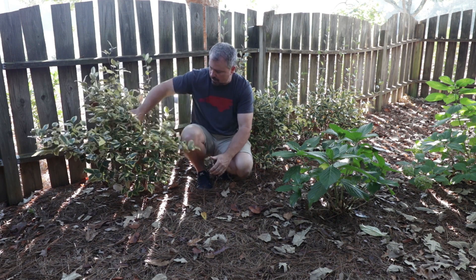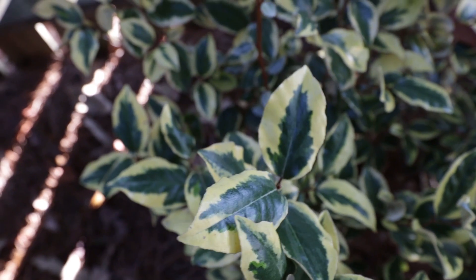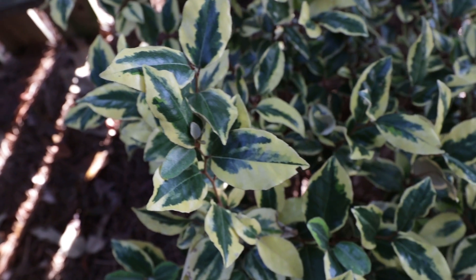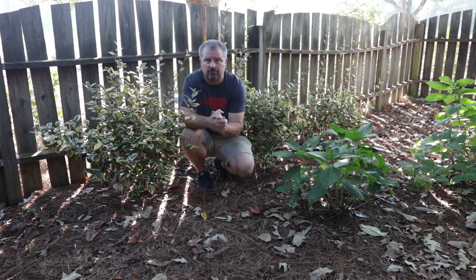Nothing is going to bother this plant. If you have a tough area and you're trying to create a fast-growing screen, these Olive Martini Elaeagnus from the Southern Living Plant Collection are super easy and super fast to take care of that for you. Thank you very much for watching this two-minute version. I frequently have a longer version of these videos on my channel that may show me planting them and some additional information I didn't share in this shortened version.